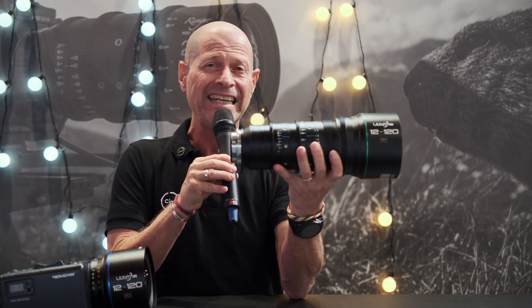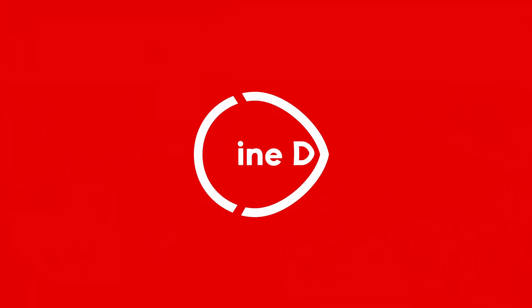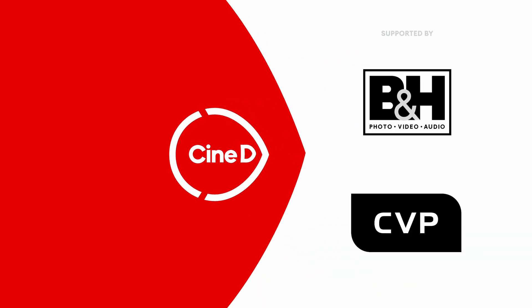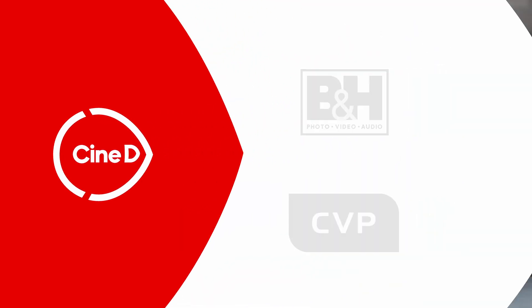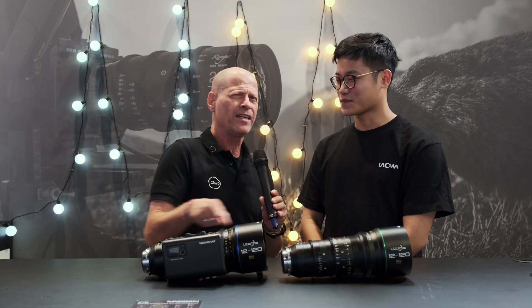One, two, three, four — I can count from 12 to 120, but it's not about my math skills. This is the new Ultima zoom lens with 8K resolution from Laowa. You're watching Synedey, supported by B&H and CVP. Hi guys, I'm Johnny from Synedey, and I'm here with Marcus. This time I'd like to introduce the new Ultima lens by Laowa.